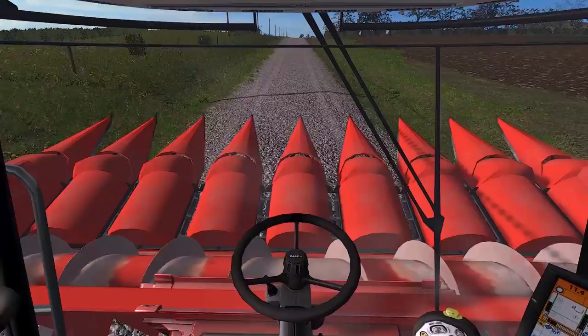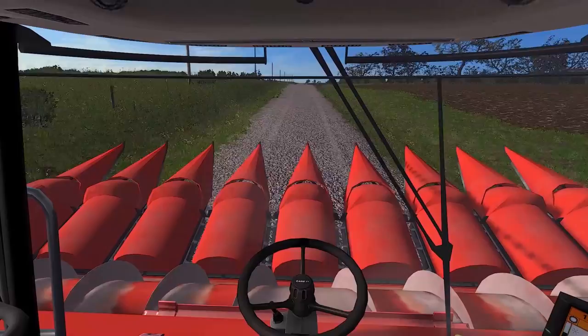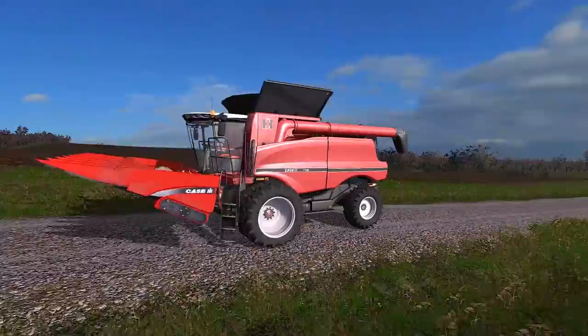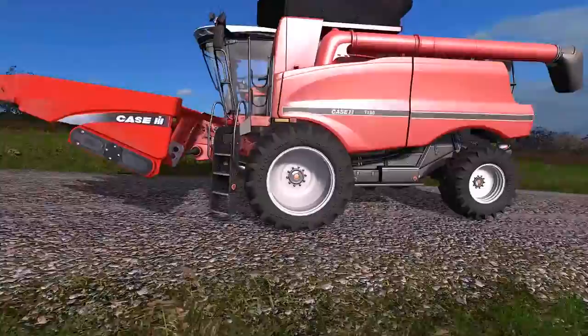Say hello to our new combine! I'm in it right now, I'm going to get out in a second and show you guys. It's not what you think - you're thinking, 'Oh squad, you just got another Case combine, what the heck man?' But check this out - this is a retro version of the Case 7150.